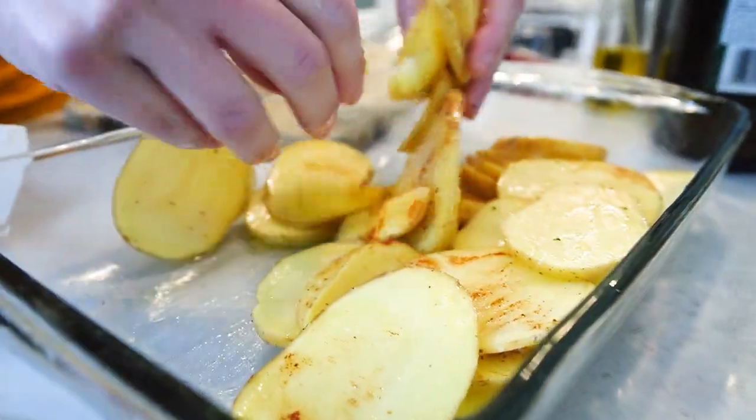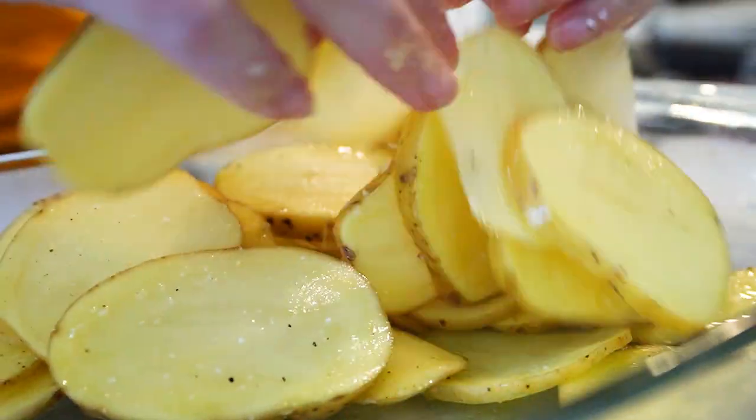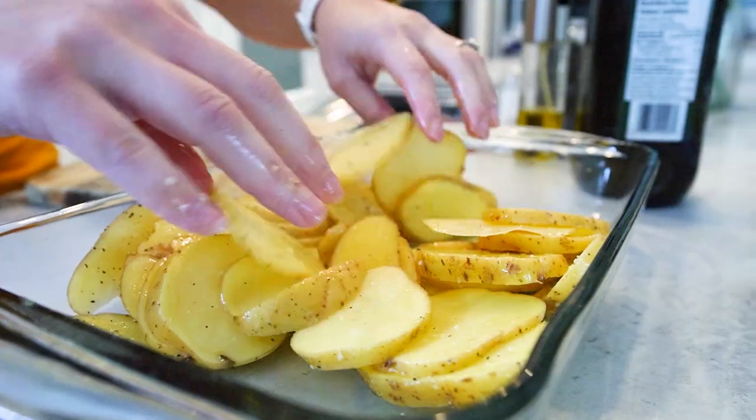Lay them out on a baking sheet and bake at 380 degrees for about 20 minutes, or until they're golden and tender. You're in for some potato perfection.